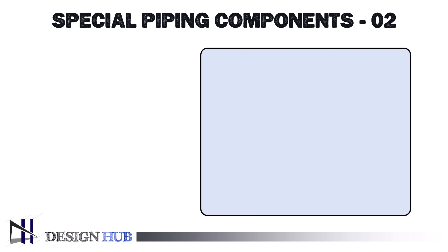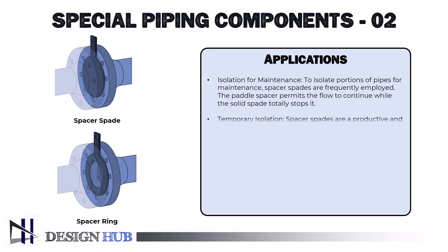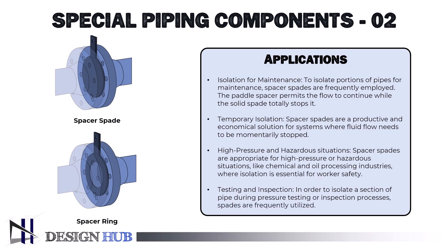The applications of spacer spade include: isolation for maintenance — spacer spades are frequently employed to isolate portions of pipes, where the solid spade totally stops flow while the paddle spacer permits flow to continue. Temporary isolation — spacer spades are a productive and economical solution for systems where fluid flow needs to be momentarily stopped. High pressure and hazardous situations — they are appropriate for chemical and oil processing industries where isolation is essential for worker safety. Testing and inspection — spades are frequently utilized to isolate a section of pipe during pressure testing or inspection processes.